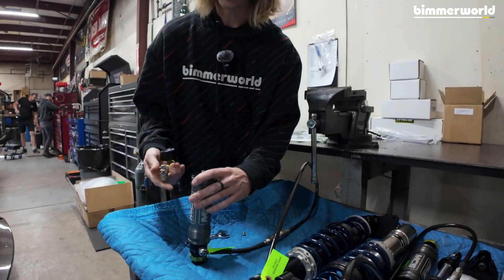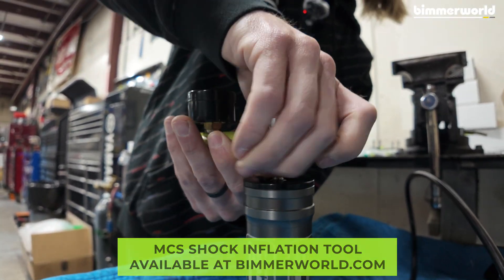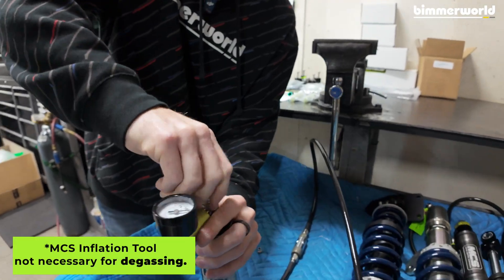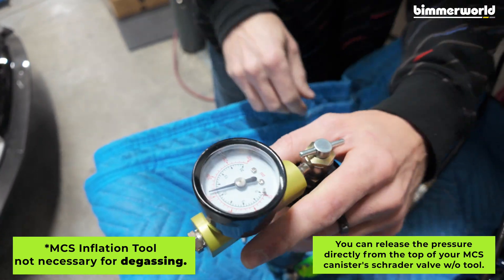So to do that, we're going to take this MCS shock inflation tool, make sure that this piece is backed all the way out, screw this on, tighten it up just a hair, and then we will activate this by screwing down this into the Schrader valve, and now we have gas pressure shown on the gauge.